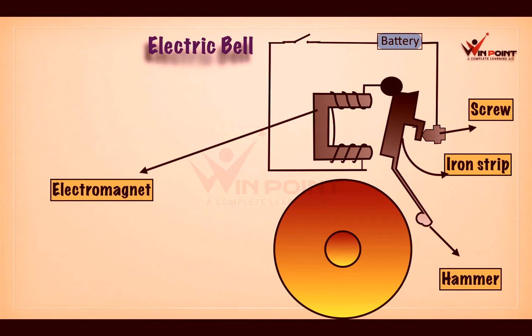An electric bell consists of an electromagnet, which is the main part of an electric bell. An electromagnet is a temporary magnet which we can make with the help of electricity or a cell. It consists of an iron piece bounded by wires, and this wire is connected to a battery.